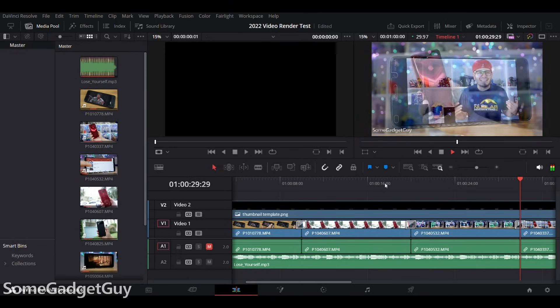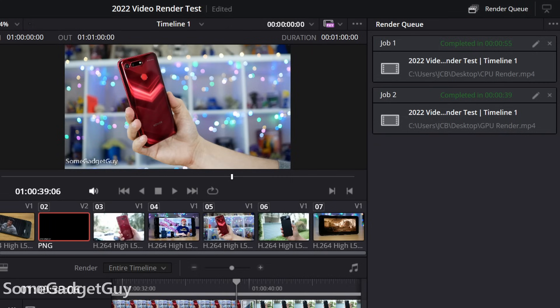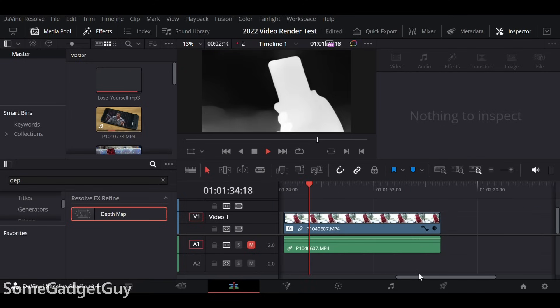In my DaVinci Resolve video rendering test, I have a mobile CPU that can render my one-minute project faster than one minute — that's really cool. Things get even better with a GPU render, and I finally have a sub-40-second result. I'm still not sure I'd recommend a mini PC as a mainline video editing workstation, but this price-to-performance is huge for folks doing moderate to moderately high editing at home, easily tackling 4K projects, including better support for Resolve's neural engine plugins like depth maps and face tracking.